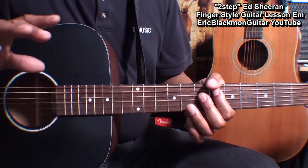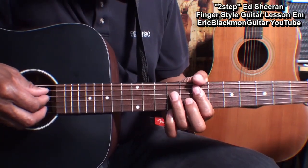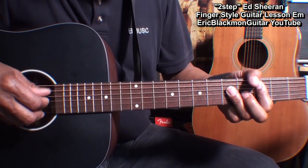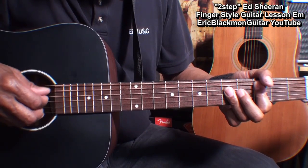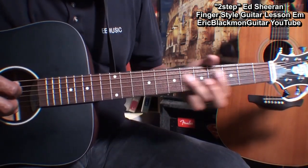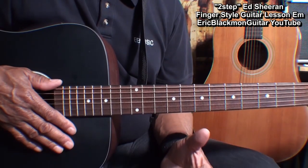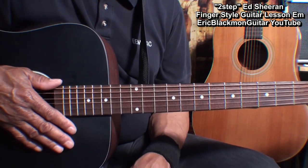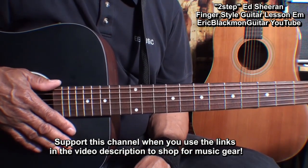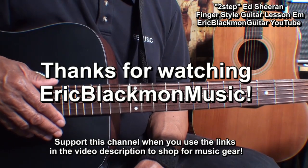Now, in the song this is played pretty fast, so you're going to have to work on it and gradually build your speed so that you can get a little faster. With practice you'll gradually pick up speed and be able to play along with the original song. That's how I play 'Two Step' by Ed Sheeran on acoustic guitar fingerstyle — thanks for stopping by and have a great day.